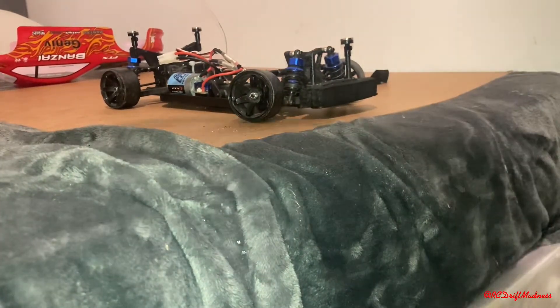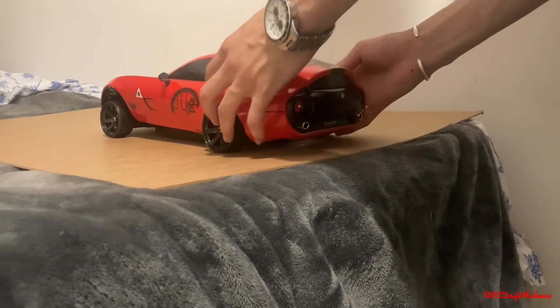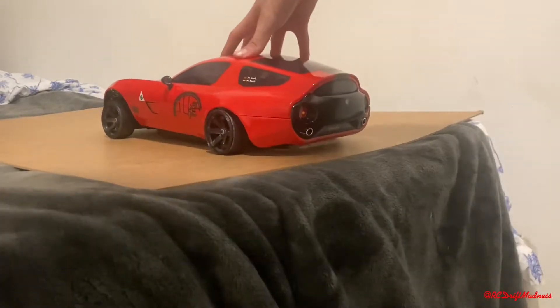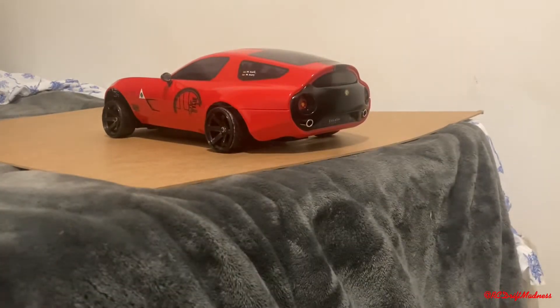There it goes — that's how I want my body to be. Exactly like that.